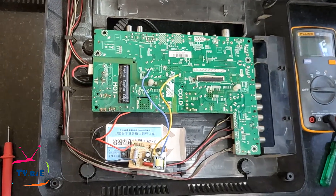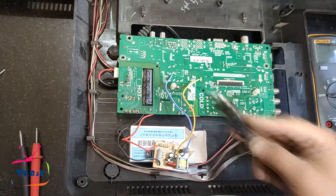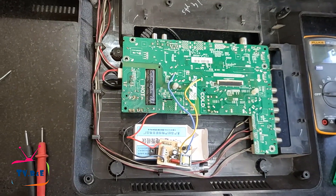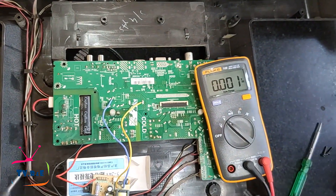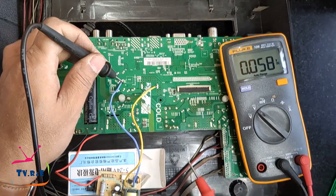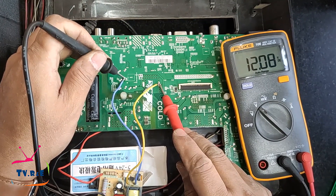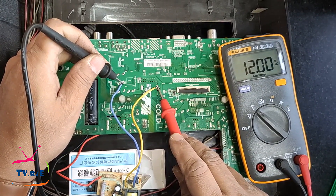Now let's turn on the TV and see. I am going to give this TV AC input at 220 volts, so let's first check the output voltage. I have already set the module's preset to 12 volts. The output of this power supply should be 12 volts and, as you can see, it is providing 12 volts.